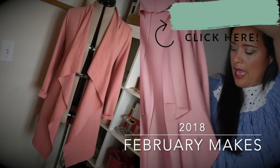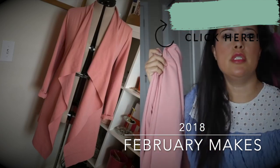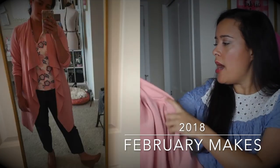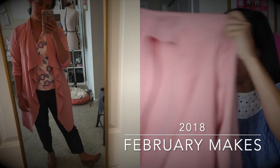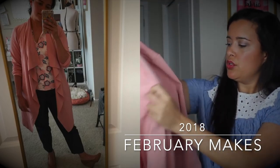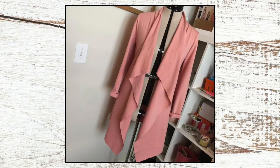It doesn't look like much just kind of hanging like this. I put some pictures of it on my Instagram, so I'll insert those in here so you can see what it looks like on me. Basically it is just ponte fabric sewn together with this waterfall style opening in the front.